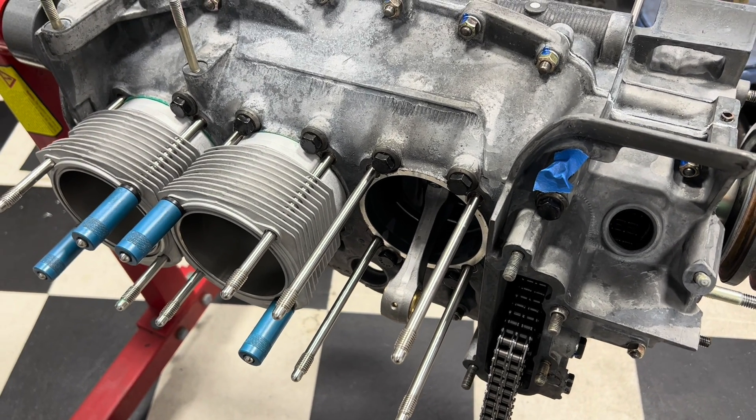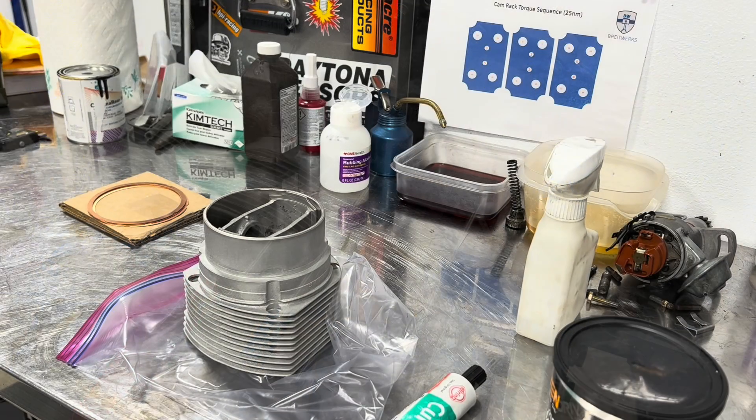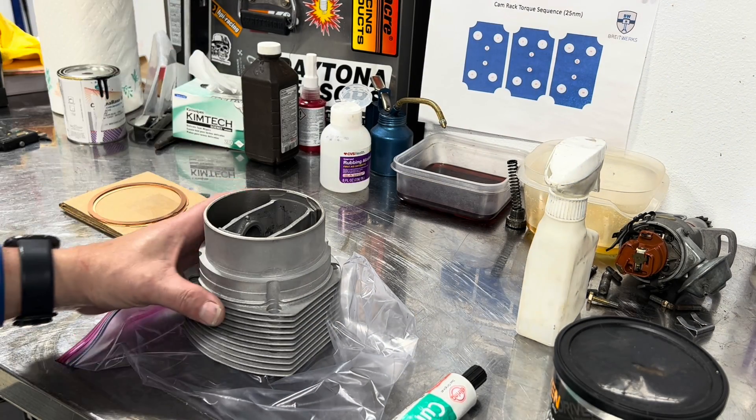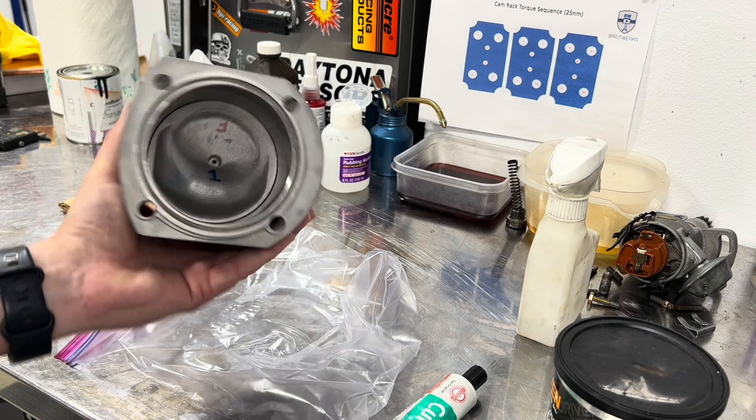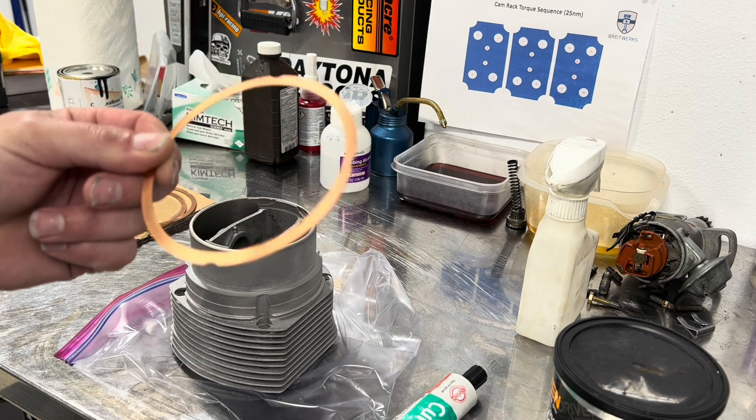There's a little bit more to it than just slapping a cylinder in. For those of you that have been following along with this little build, you know we've already installed our piston rings. So the next step is I'm going to put our base gaskets on.